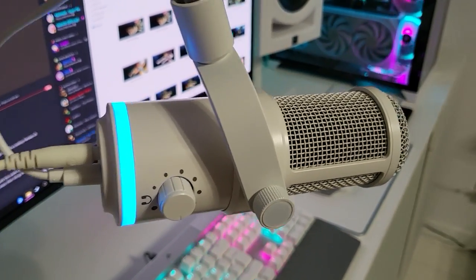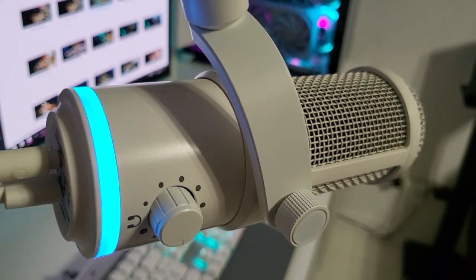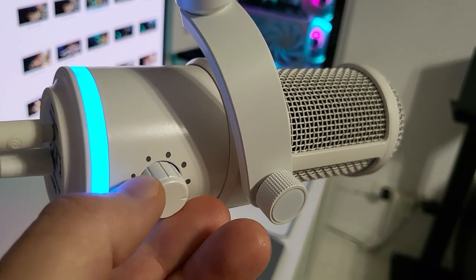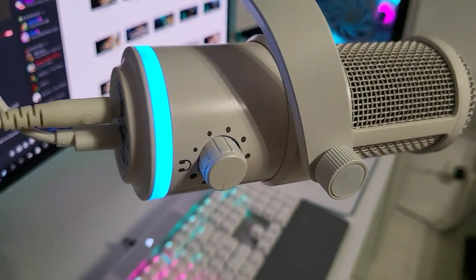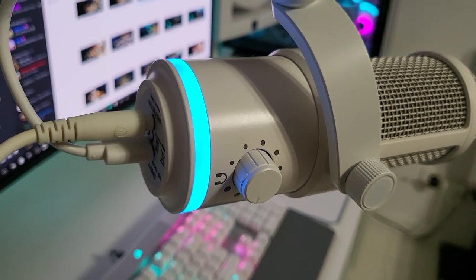And here comes one of the bad parts — the headphone amplifier on this one is simply put absolute garbage. As soon as you go over 50% gain you're going to be hearing all sorts of hisses and background noises, especially if you're using revealing headphones like these. I tested it on my wife's computer as well and the result was identical. A quick look online and I found many other users complaining about the exact same issue.